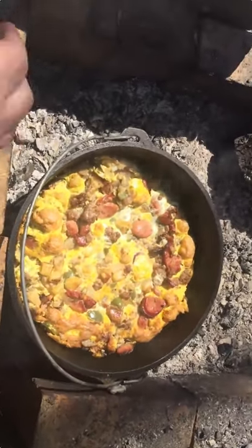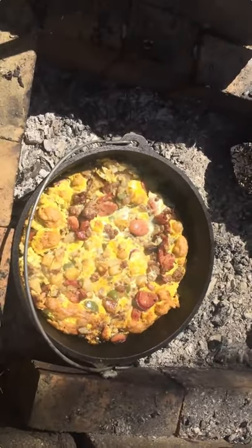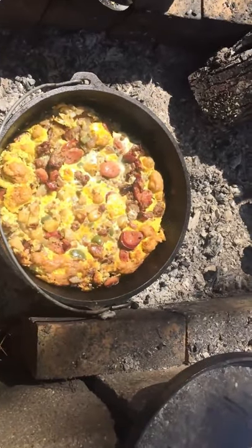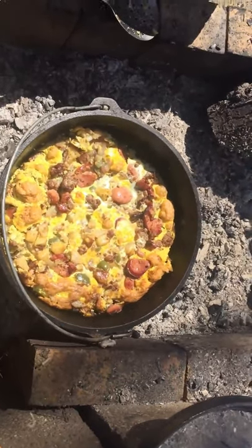Yeah, these eggs are done. These eggs are already set up, so I'm going to take and add a little sprinkle of cheese to this and let that set up for a few minutes. It's going to take me a handful here.